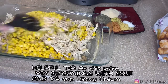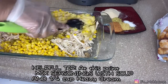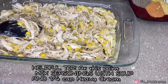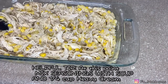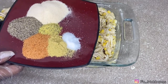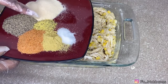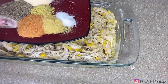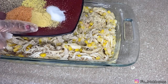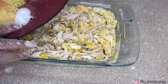Let's give this a mix. Now I'm going to go ahead and add the seasonings: two tablespoons of onion powder, a tablespoon and a half of black pepper, a teaspoon and a half of lemon pepper, a tablespoon and a half of Tony Chachere's, a teaspoon of chicken bouillon, and a teaspoon and a half of salt.